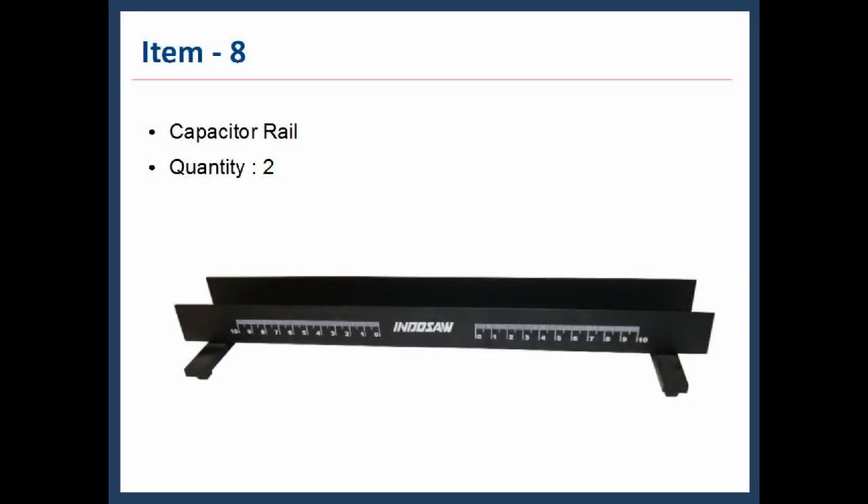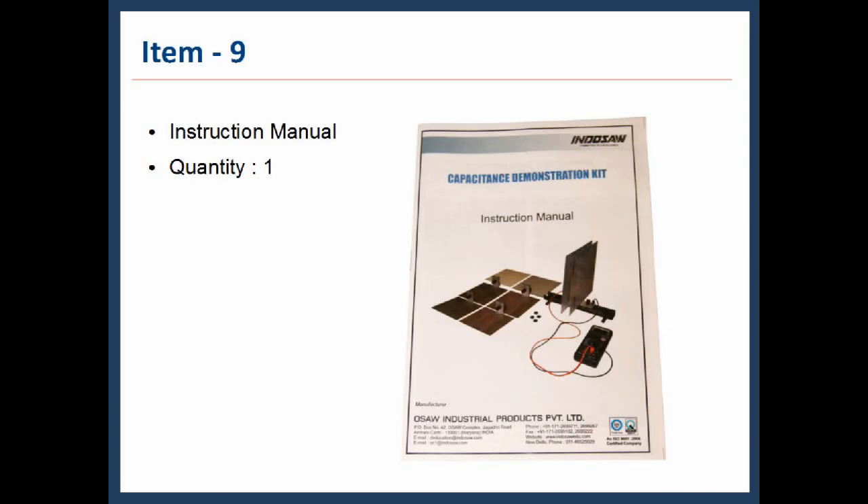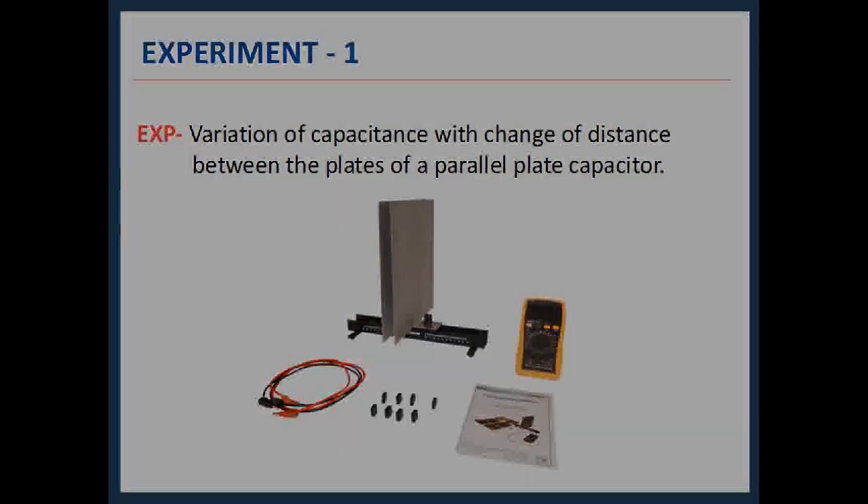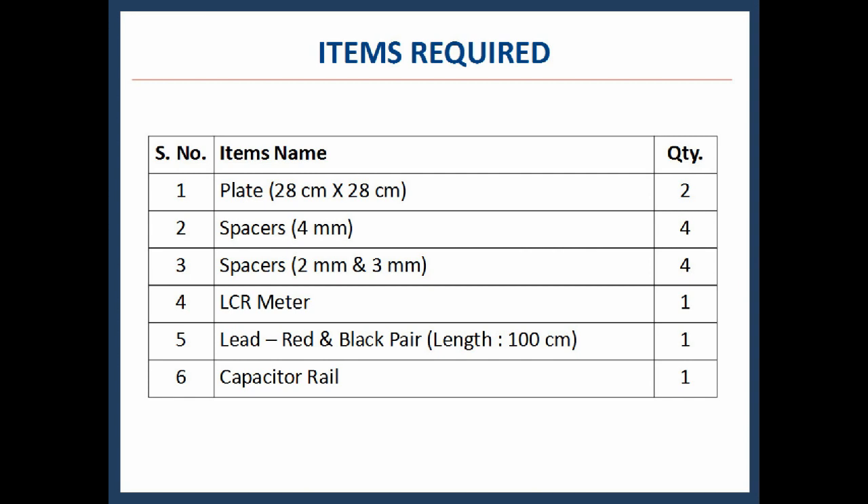Item 8 is the capacitor rail. Now we will look into the experiments one by one. In the first experiment, we observe how the capacitance of the parallel plate capacitor changes if we change the distance between the plates. The items required are: plates, spacers, LCR meter, leads, and capacitor rail.